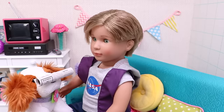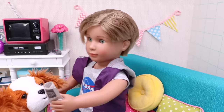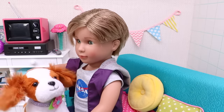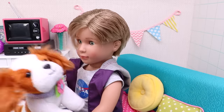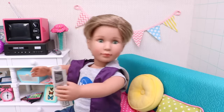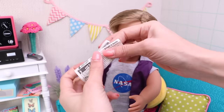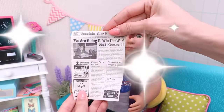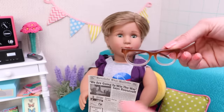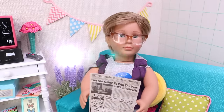Oh, you bring me the newspaper! Sparky, thank you — you're such a good boy! And now I can check the news, thanks to Sparky. All right, let's see — I'll need my glasses.